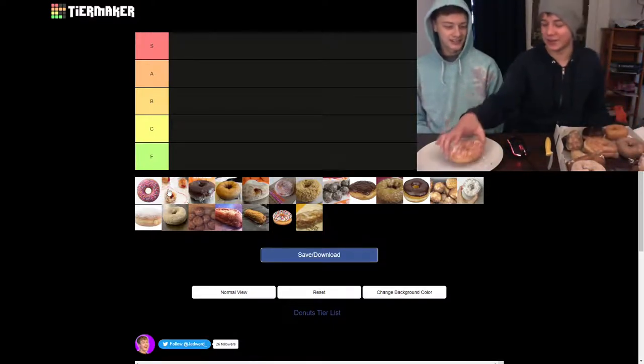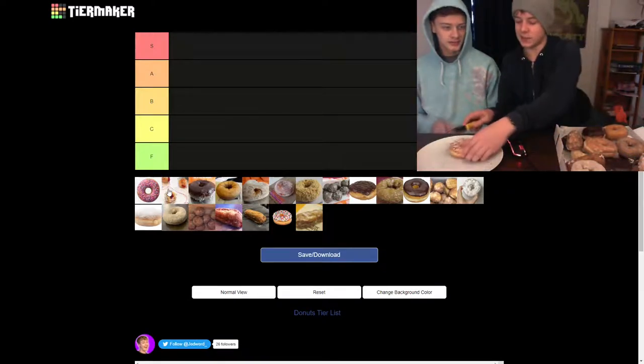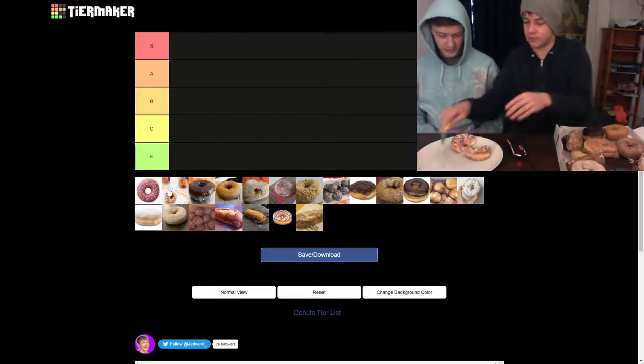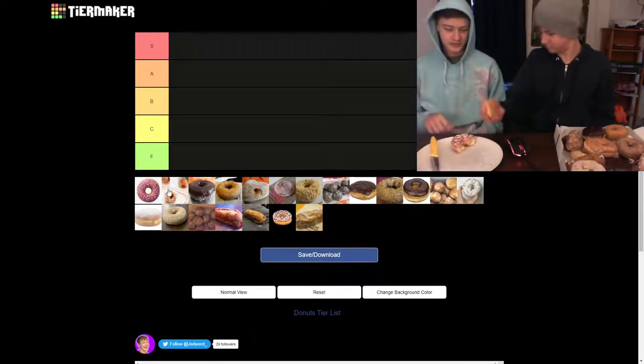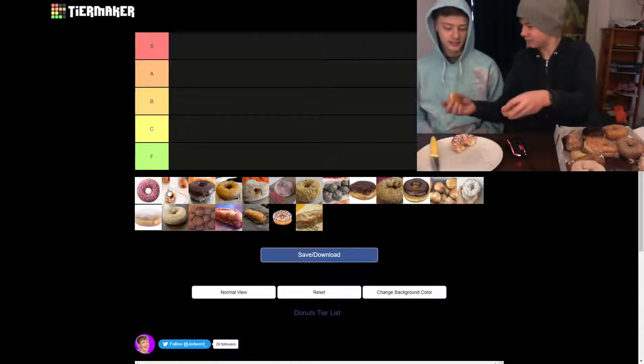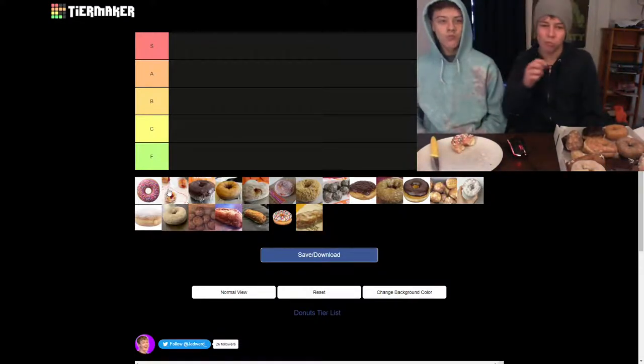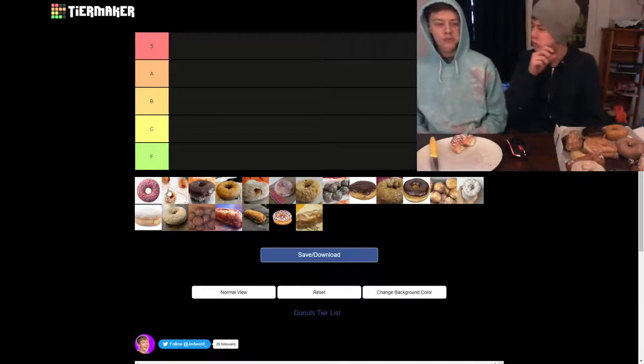First up we have the strawberry frosted, and in past experiences this has been very basic for me — very sugary sweet. All right, cut it in half. Cheers. It's so sweet. It's too sweet.